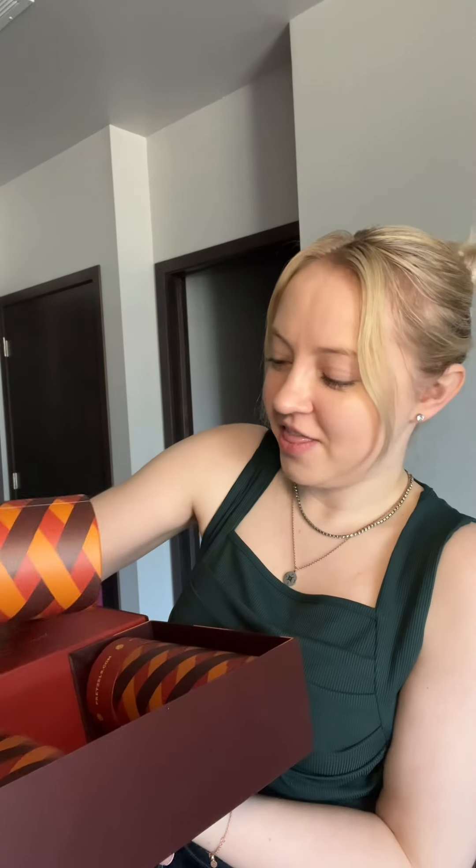Let's taste test some pretzels. We are gonna pick a random one to try, so let's go with the middle. This is the honey mustard. This whole container is just packed to the rim, so let's try one out.